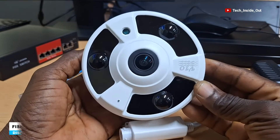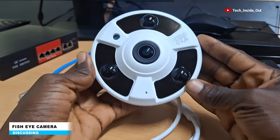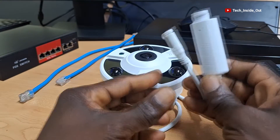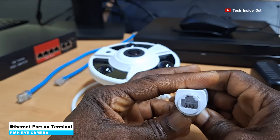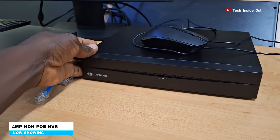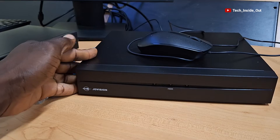I have here what is called a fisheye IP CCTV camera, and I will show you how to set it up in a few easy steps. When you check the terminals, it comes with an Ethernet connection port, which tells you that it is an IP camera. We will be using this 4MP MVR to set it up, since the camera itself is a 4MP camera.